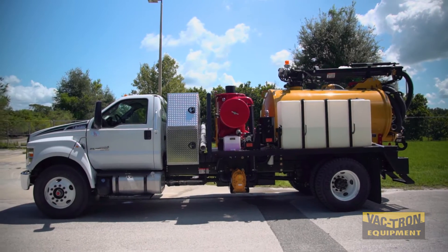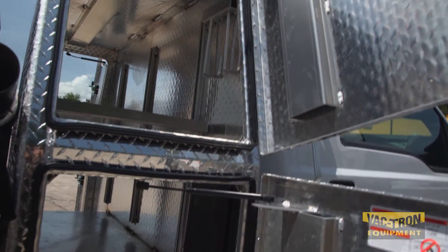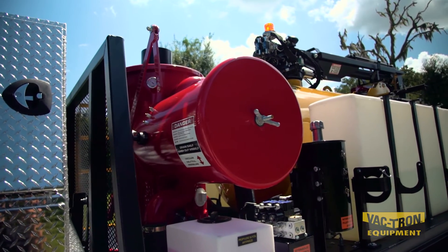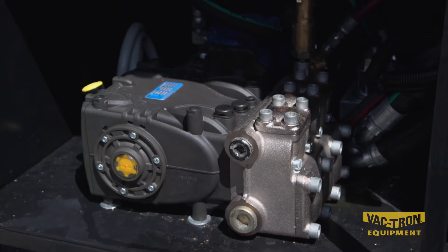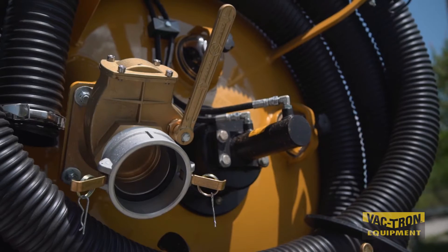Standard equipment on the Vactron JTV system includes a diamond plate storage compartment, 1000 CFM vacuum system, the patented big red filter housing that filters dirty air down to one half micron before it passes through the vacuum pump, a high pressure Jetter system that is enclosed and hydraulically powered, and the 7 series hydraulic rear door with hydraulic dump.